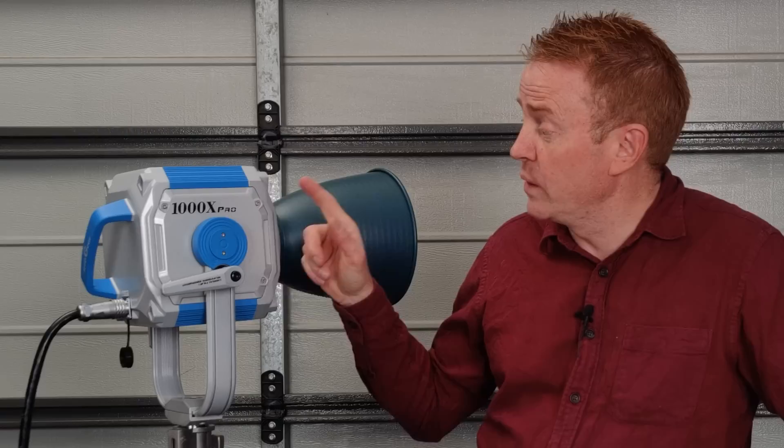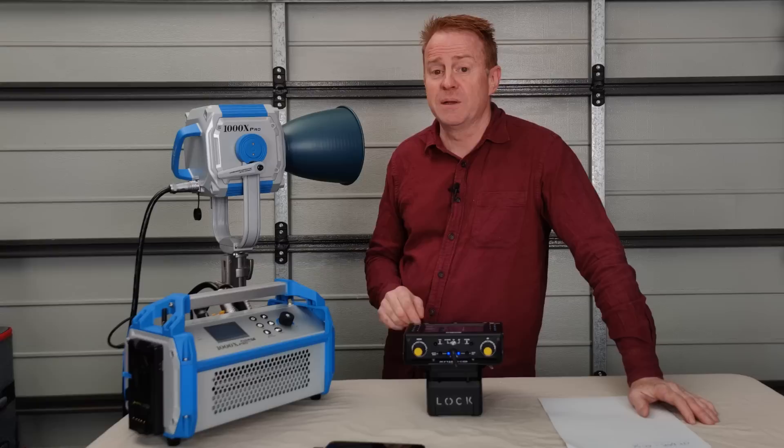Hi everyone, thank you for watching another episode of Gaffer in Gear. Today it's a gear review and we're having a look at the 1000X Pro by Leashway Film and Television Equipment.